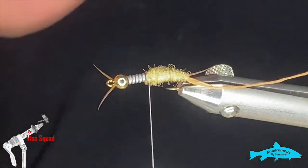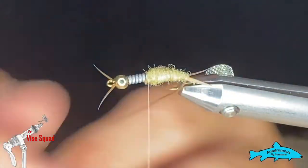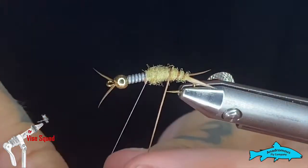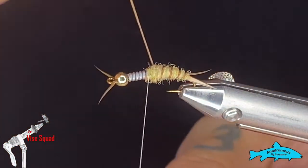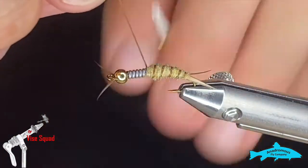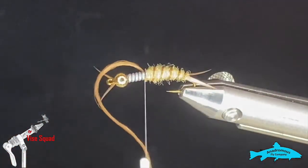Now that we've got a nice smooth body, I'll grab the rib and with some nice even wraps make some little segments all the way up. I'll tie that rib off and cut it out of there.